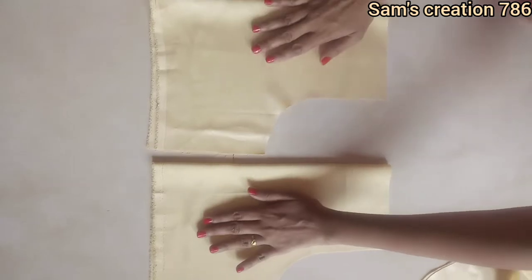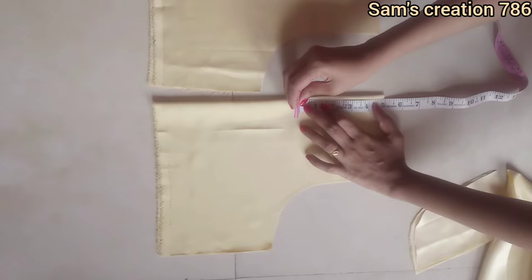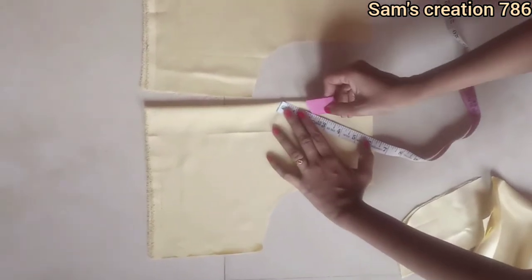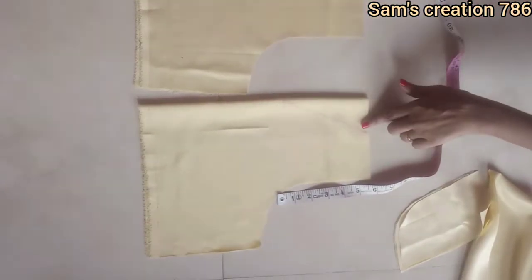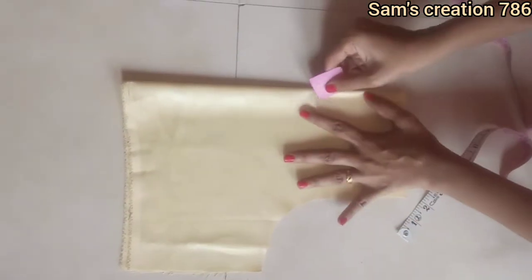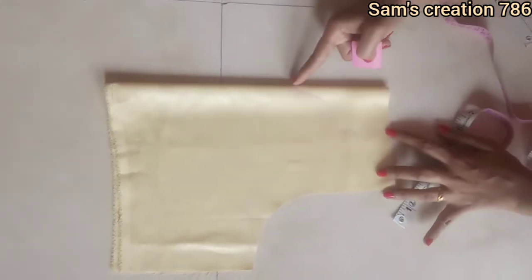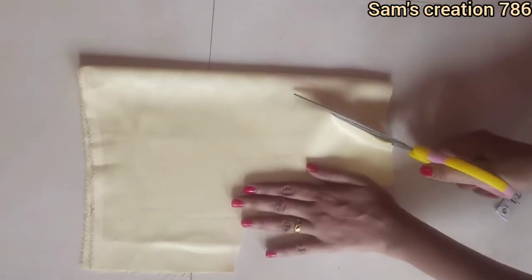Here I am going to mark the side line. I am making a V-shape here because I have the same measurement. I have made 2 inches with the distance here. I will mark in the curve shape and give a slight V-shape. I will make a V-shape for both the front and back neck cut.